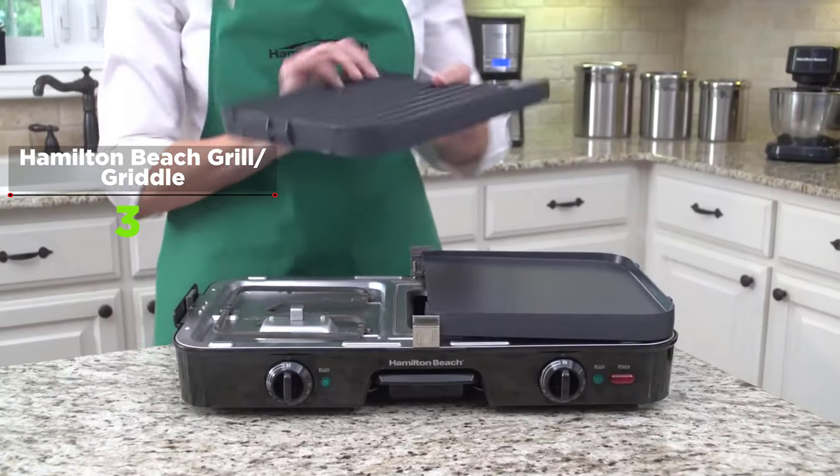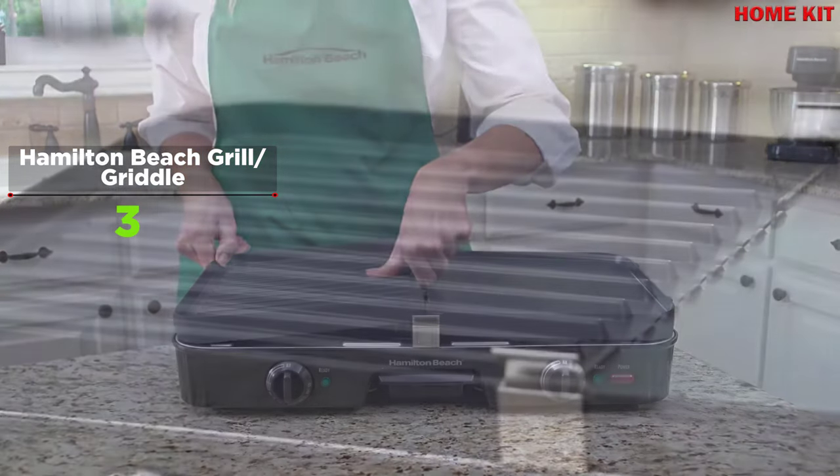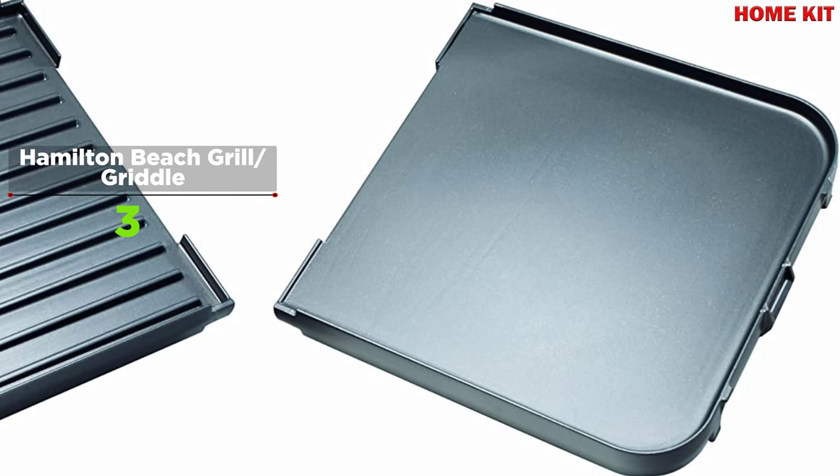Two cooking areas with individual adjustable heat controls let you prepare an entire meal at once. The center grease channel and tray remove extra fat and reduce mess. The cooking plates and grease tray are both dishwasher safe, making cleanup a breeze.